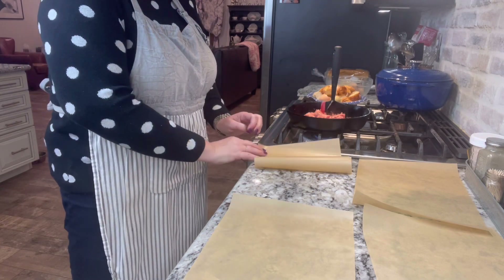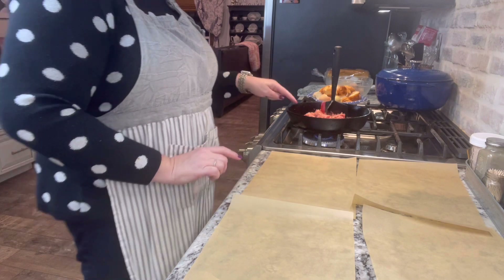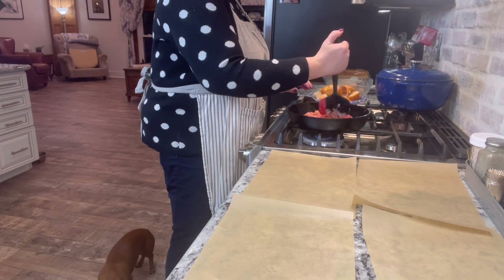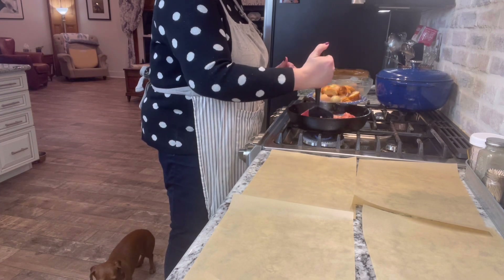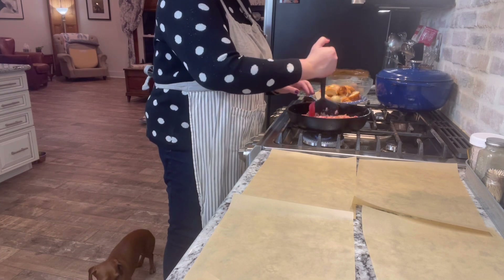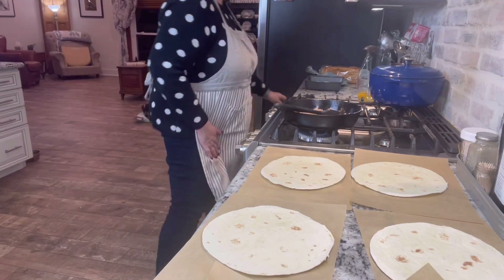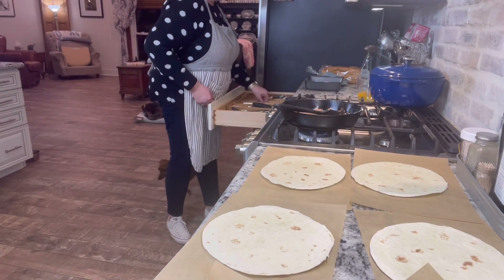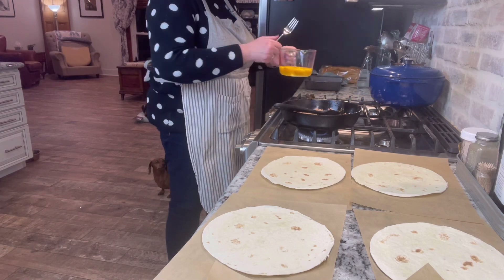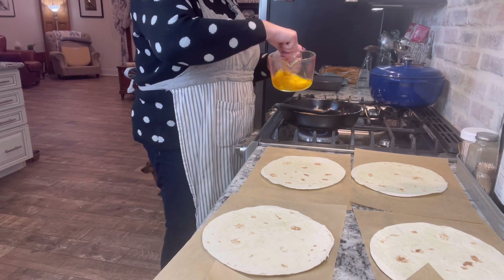The next thing I'm going to do is move on to some breakfast burritos. I've cleaned my counters and started over. I just have some breakfast sausage here in this skillet that I'm cooking up. I'm going to crack some eggs in here — we're just going to make some sausage scrambled eggs with cheese and then roll those up in our tortillas. So once the sausage is cooked, we'll come back and add the eggs. Our sausage is cooked, and I'm going to scramble up six eggs in here.